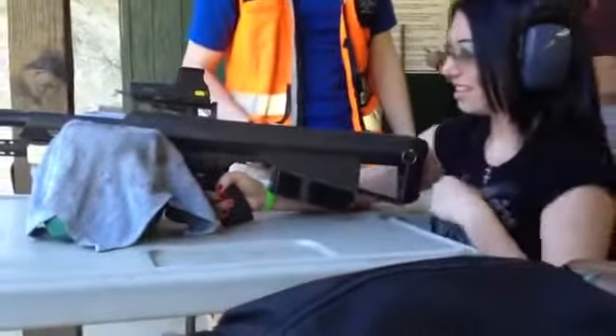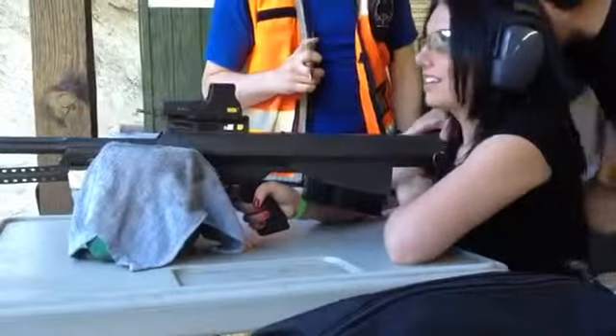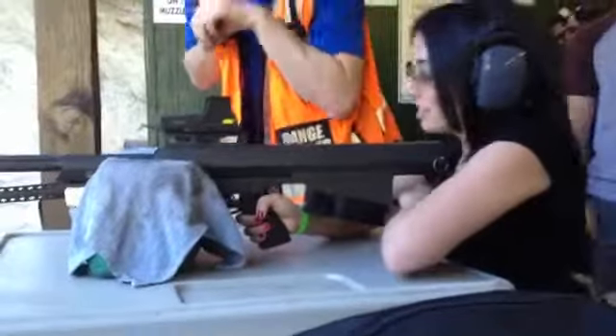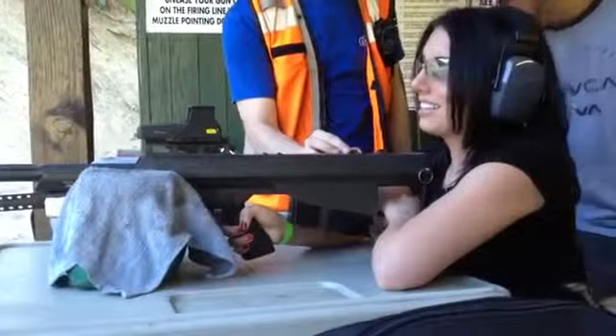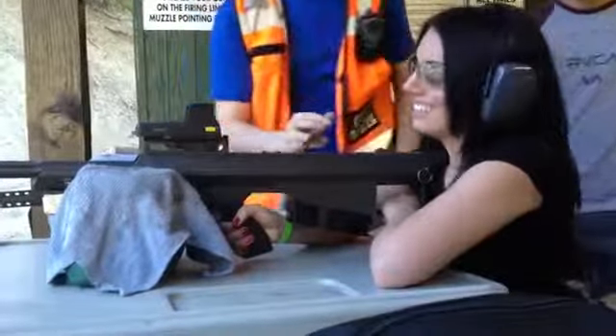Get in your shooting position. Bring this back into your shoulders, bring this forward and lean into it, okay? Just like that. Good job. The weapon is now on safe. Fire — take the weapon off safe and then pull the trigger.